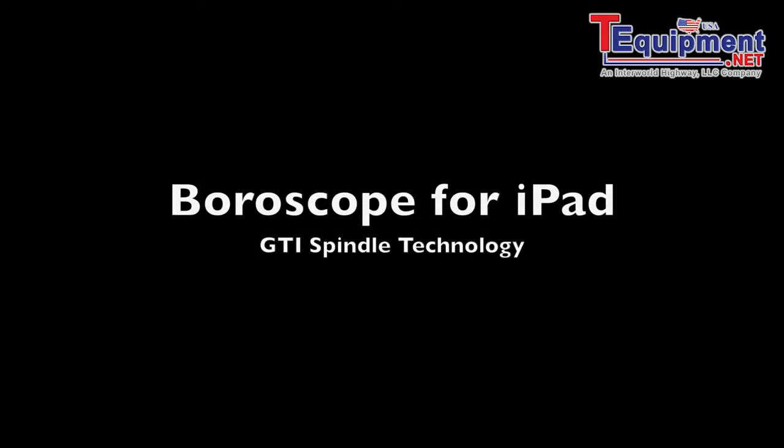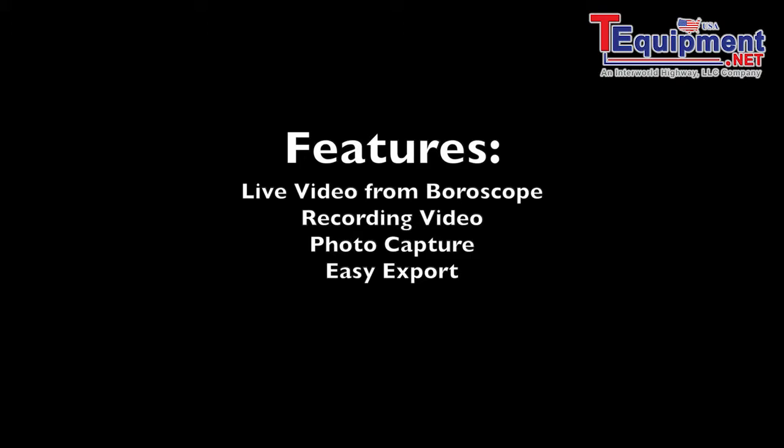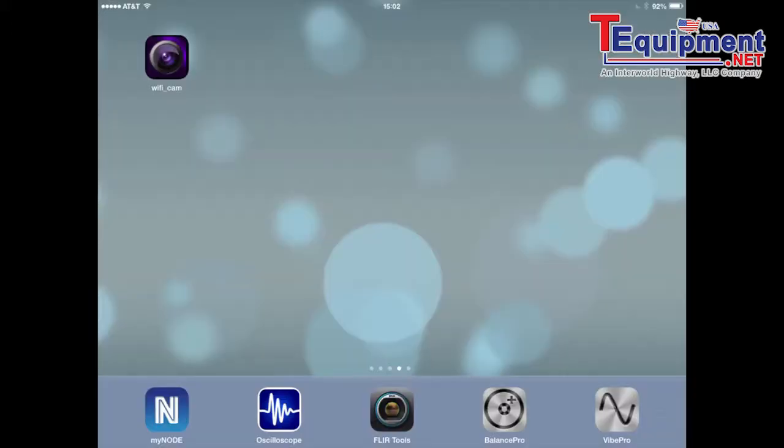Welcome to this video about the Bohroscope for iPad. It features live video from the Bohroscope with recording, photo capture, and easy export.